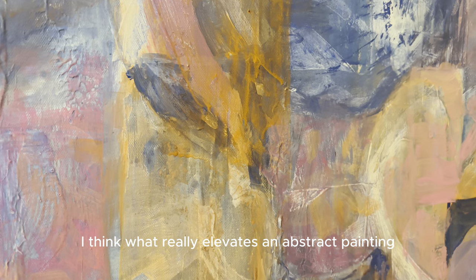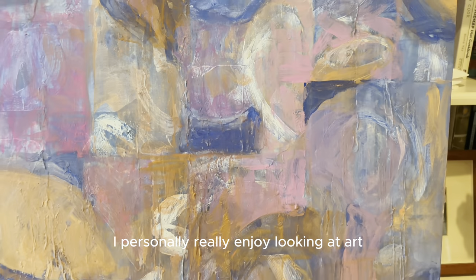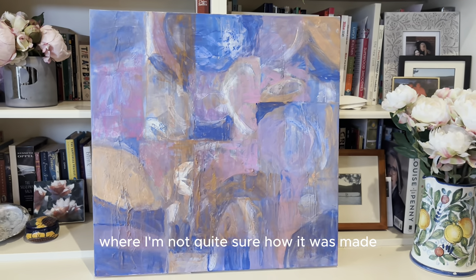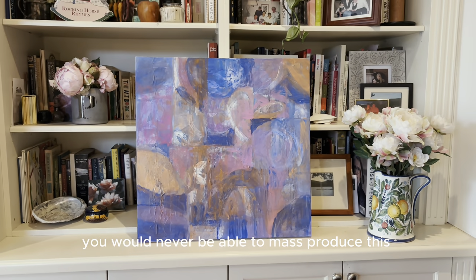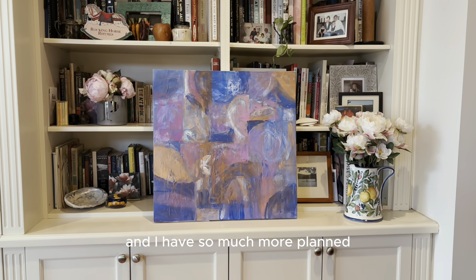I think what really elevates an abstract painting is the number of layers in it. I personally really enjoy looking at art where I'm not quite sure how it was made. You would never be able to mass produce this or copy it just by looking at it. Thank you for watching and I have so much more planned.